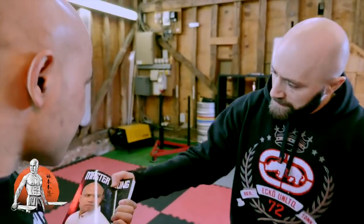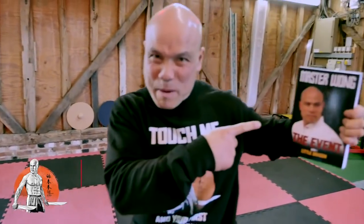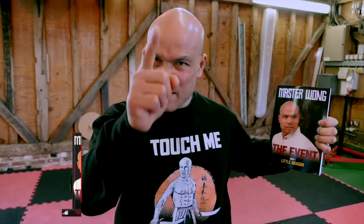I will see you again in the next video. Have you read my book? Remember: train hard, live clean, and don't let anyone fool you. Time, place, and moment of attack.